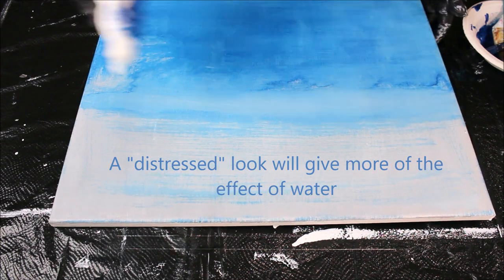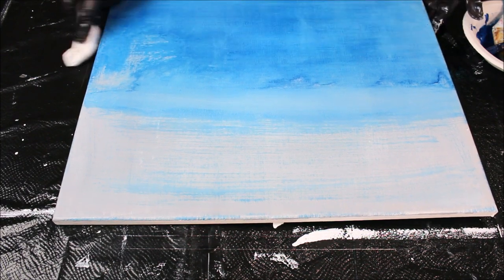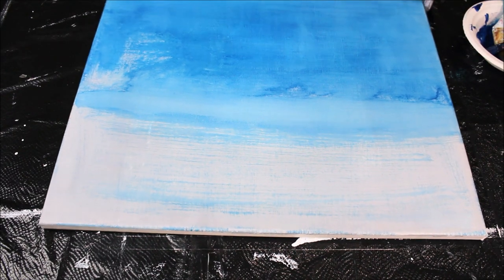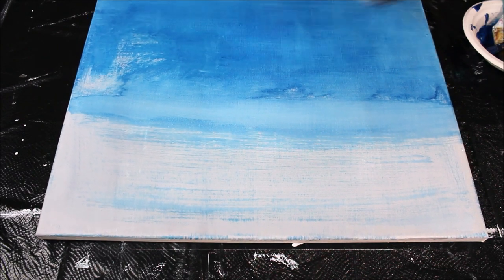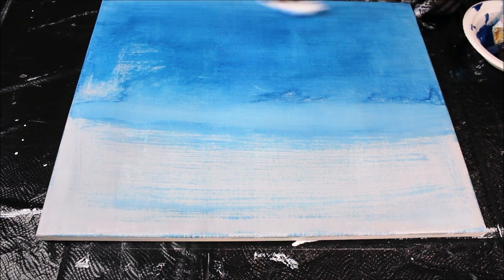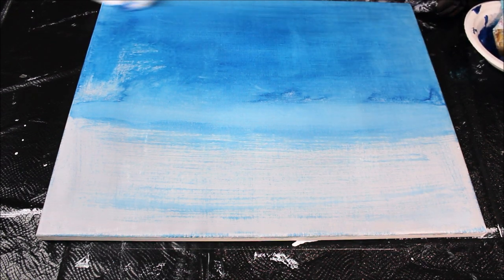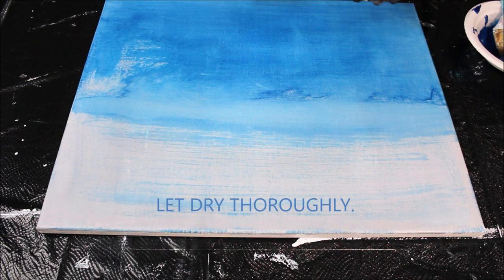I'm using just a slightly damp paper towel — not very much water on it at all — and right after the paint sets just a bit, I wipe some of that off lightly, just so I have the basic color down. I've got some patchy areas and that's perfectly fine. You can rub away a little more paint or leave it 100% uniform in color. The reason I did that light coat with the glaze is to get a distressed, watermarked look on the bottom of this painting. I'm going to let this dry thoroughly and then come in and add our additional colors.